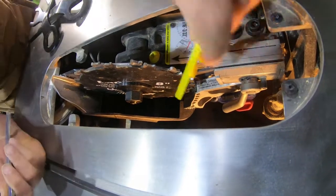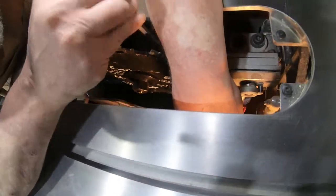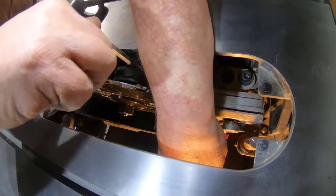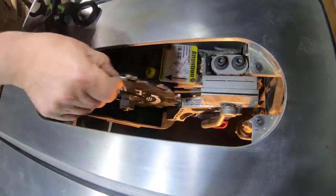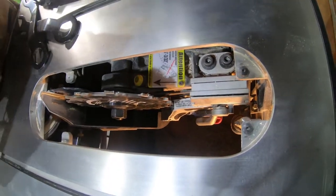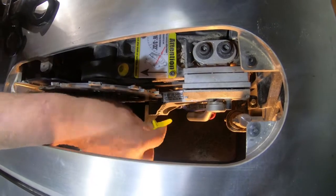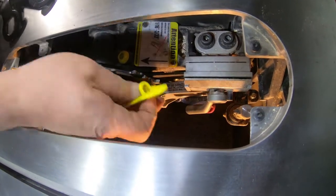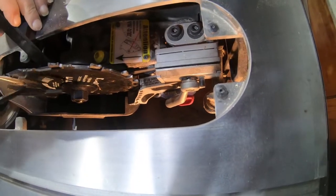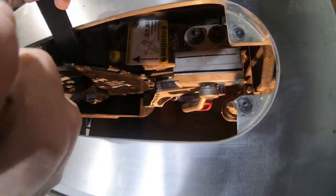Looks like I went a little bit too far. I shouldn't have to do that again except when I put the other blade back in — I'll probably have to do it again. Check one more time. There we go.